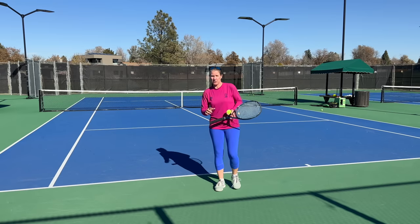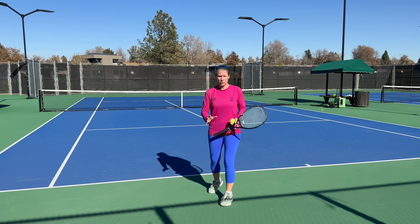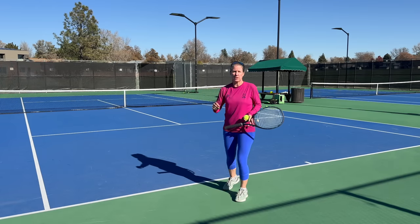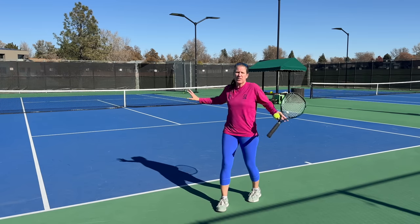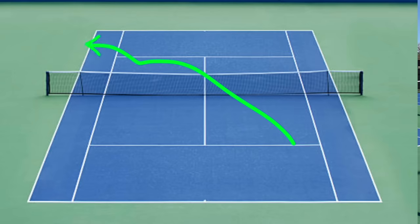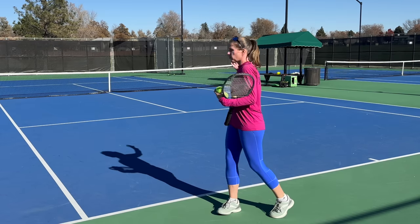After hitting that angle shot and pulling them out wide and forward, stay disciplined and don't get super greedy. Once you pull them wide and they're really moving and under pressure, you're probably going to get a slightly lower quality shot coming back. Don't go for lines or overhit — simply after you move them out into the corner, go into the open court.